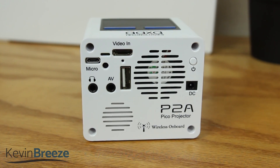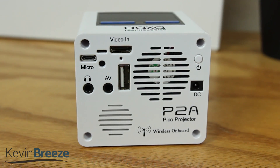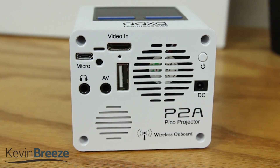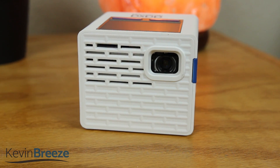On the back we have a lot of ports. We have a micro USB port, a mini HDMI port, a 3.5mm headphone jack, a small speaker, an AV port, a USB 2.0 port, a large cooling fan, a power button, a DCN port, and micro SD. It also features WiFi and Bluetooth.